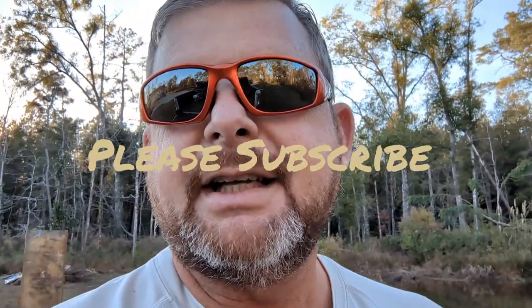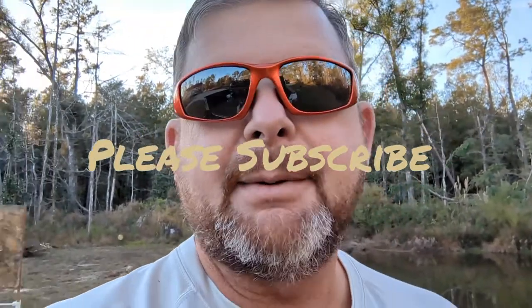Subscribe to my channel if you haven't already, and hit that notification bell so you'll be notified when I upload the next video. I've got a few more guns coming in for unboxing and review. Thank you to Nova Concealment — check them out on Facebook or Instagram, search Nova Concealment, and tell them Bear Creek TV sent you. Thank you guys, always stay prepared, stay safe, and we'll see you on the next one.